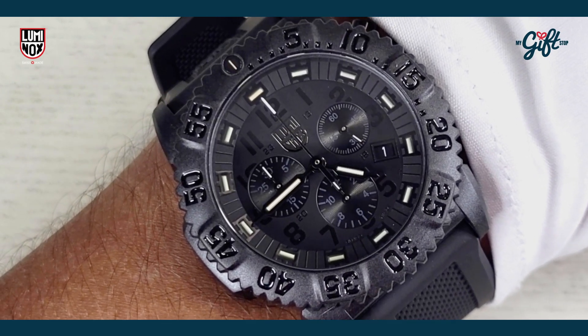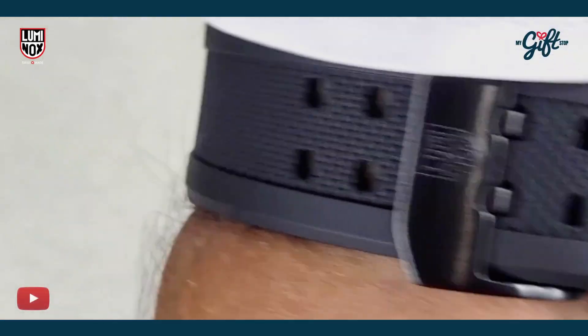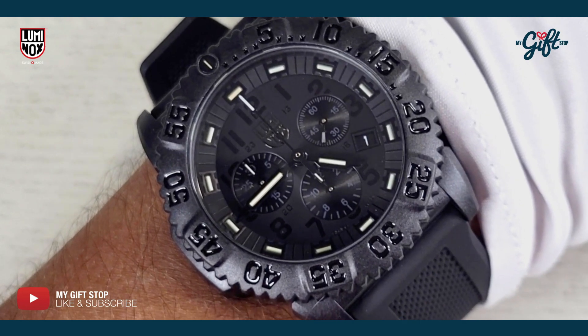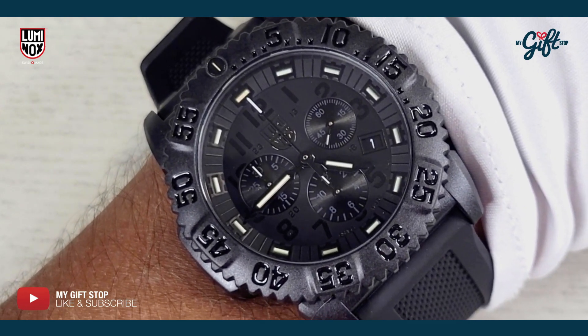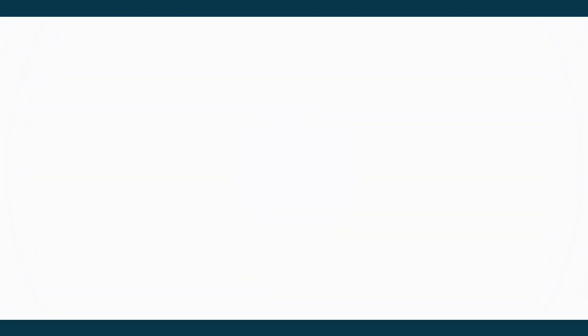This is definitely a gorgeous watch. Thanks so much for watching. Don't forget to like and subscribe to our channel. This is Ryan Johnson signing out.